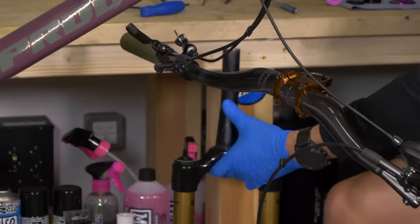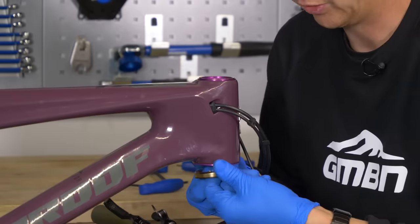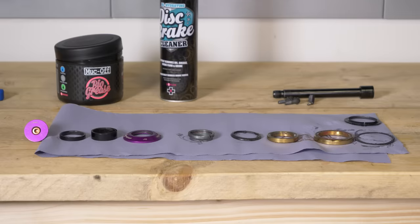Be cautious that the lower bearing race could just drop out. I'm going to leave the fork to the side for a second. Now I'm just going to remove this lower bearing — it should just slide straight out and there's a little rubber seal on that. Just make sure you keep them in the orientation they are, because that's absolutely crucial when you put your headset back together.